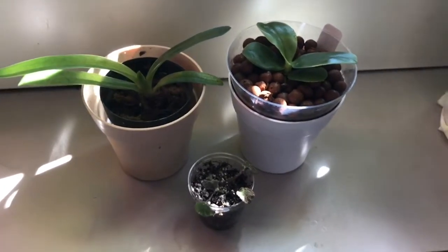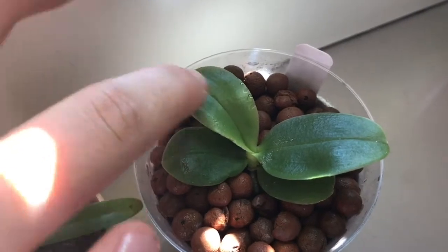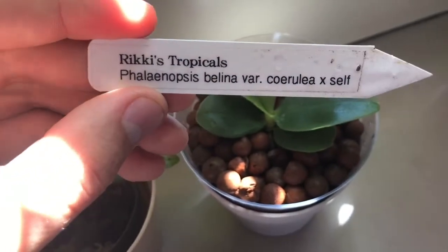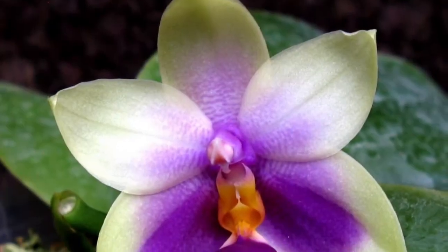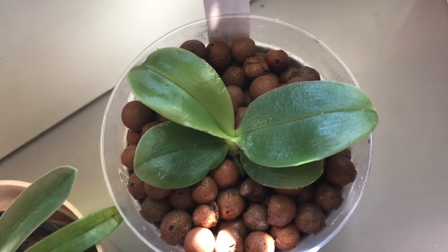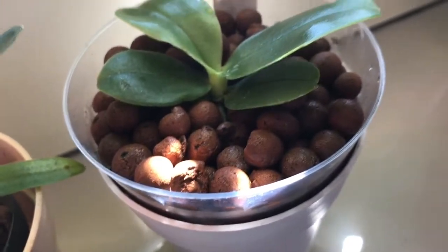The orchid that I actually ordered was this tiny little Phalaenopsis — it's so cute, I'm in love with it. This is a Phalaenopsis Bellina, Variety Cerulea. It's so cute. I did think it was going to be a little bit bigger but I'm not mad because it's really adorable.